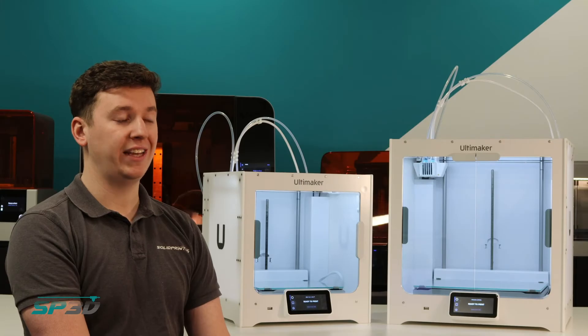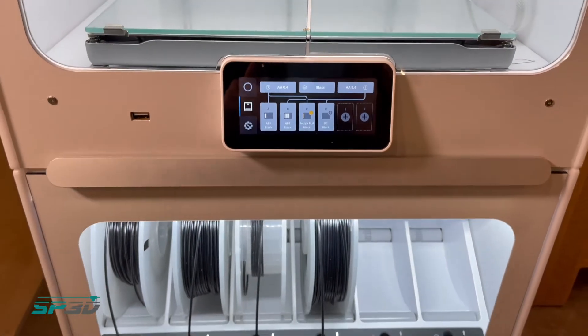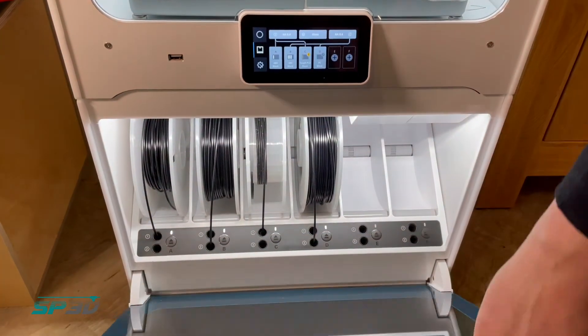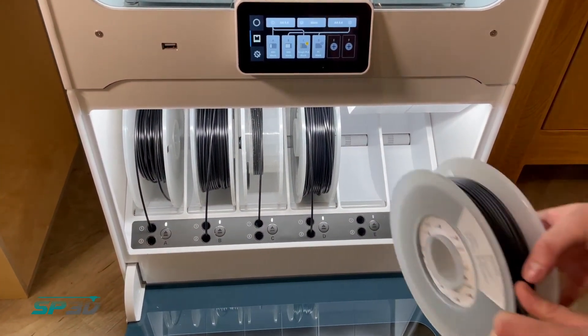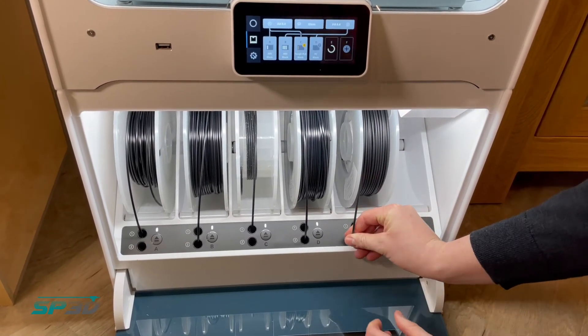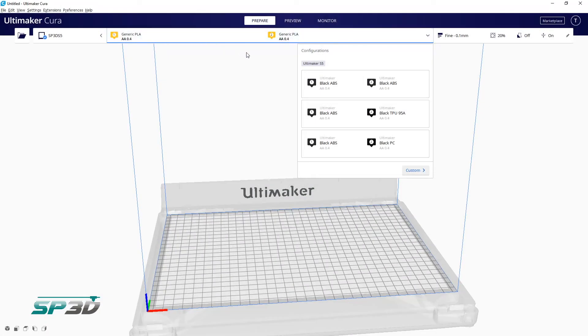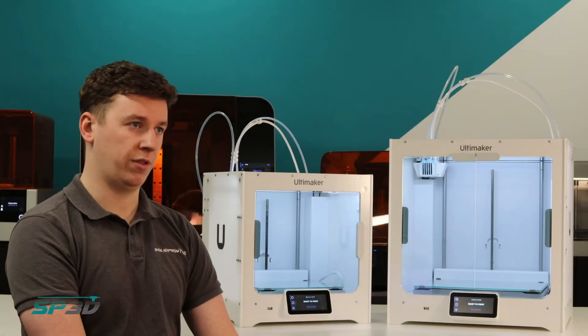The Pro Bundle is potentially the easiest of any of Ultimaker's offerings. All you've got to do is put the filaments into the Material Station and let the Ultimaker do the rest. Whenever you need to load or unload, you go into Cura, see what materials you've got loaded into the Material Station, select which two you'd like to use, and from there the S5 pulls it through and starts to print.